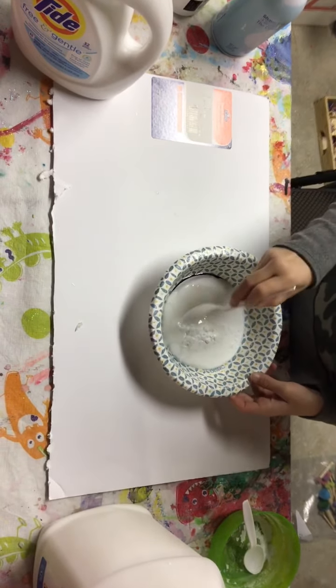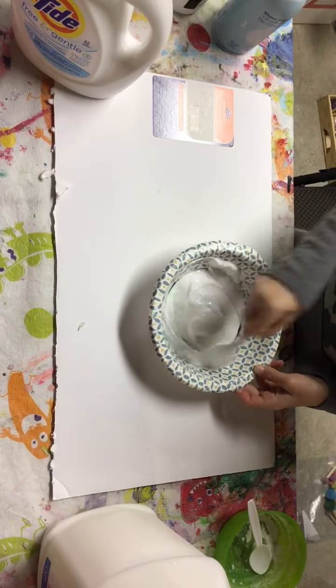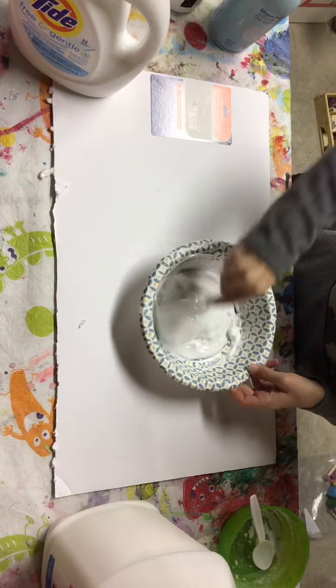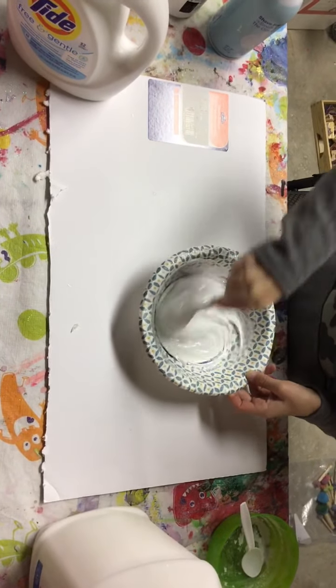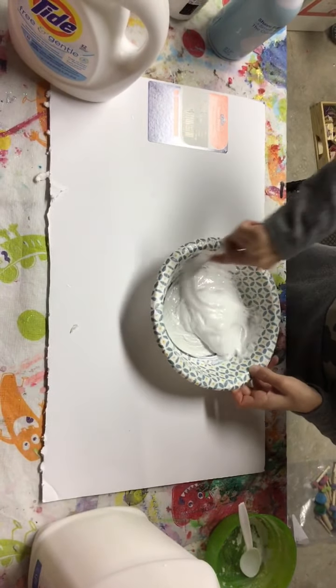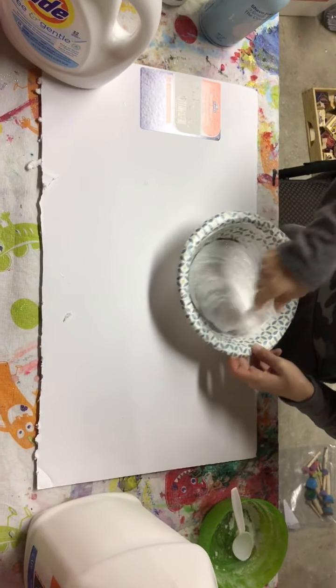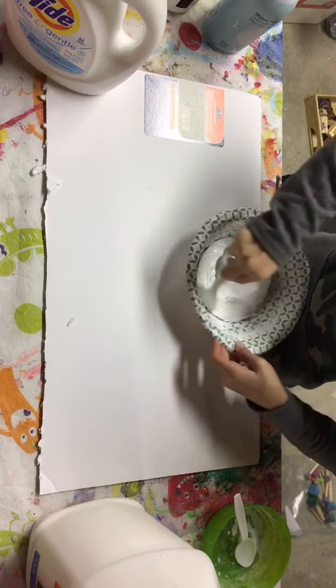And then you'll stir to mix. It should form really fast, so just keep stirring. And if it's really watery, that might just be too much tide.